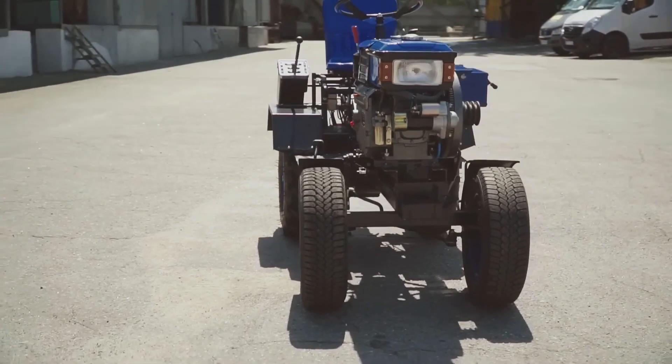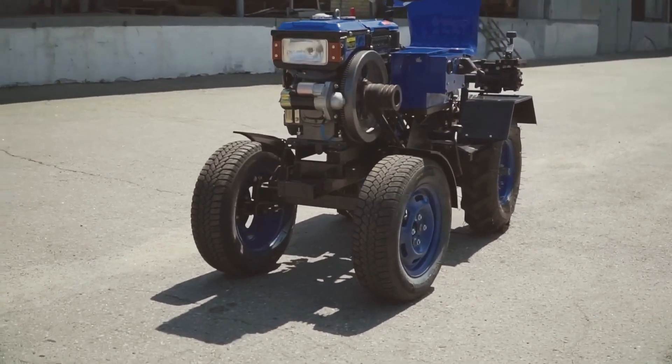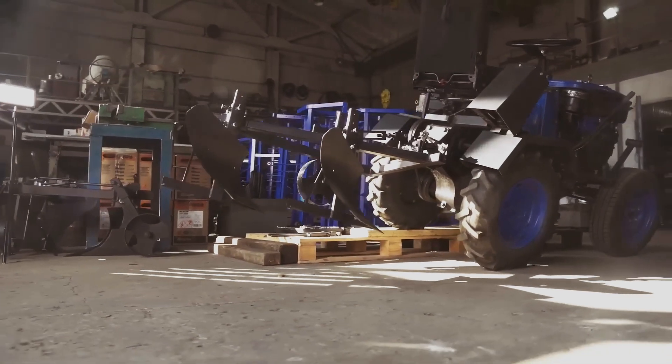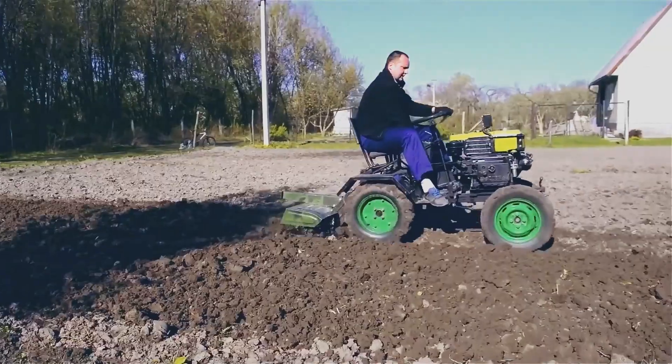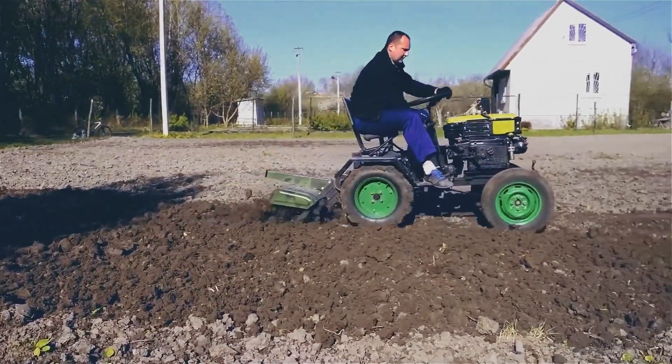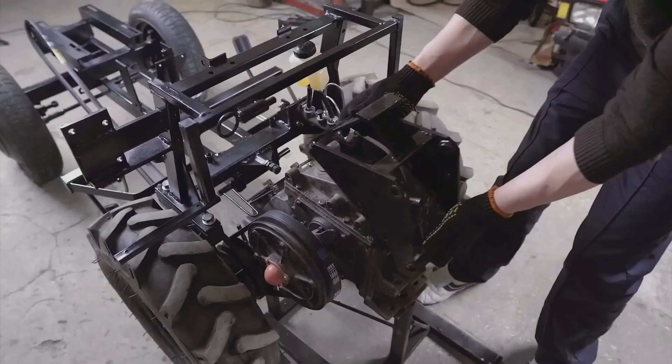Let's start with answering two important questions. The first is what is the difference between this tractor and others, and what class of machinery is it? The second is who is this tractor for — who is its buyer, and who needs it given the big variety of equipment on sale?